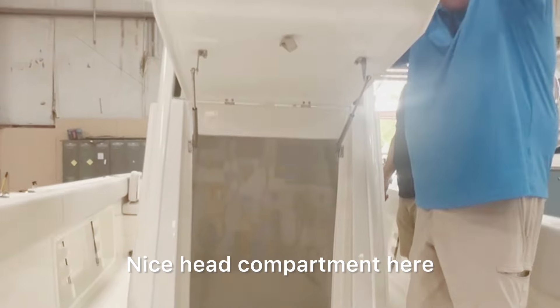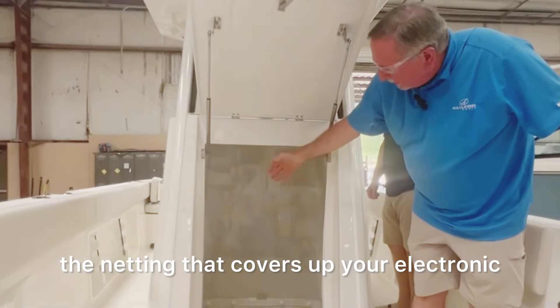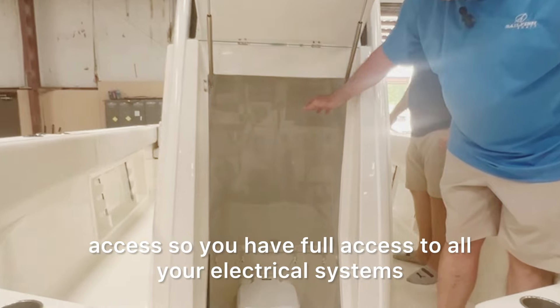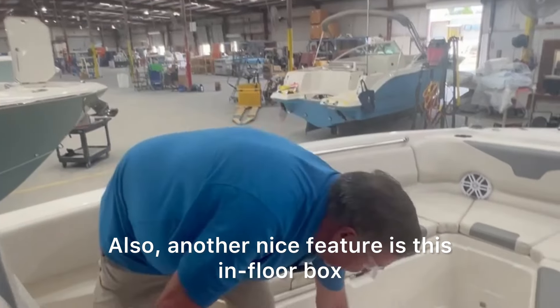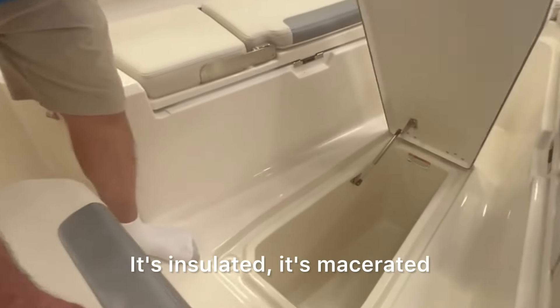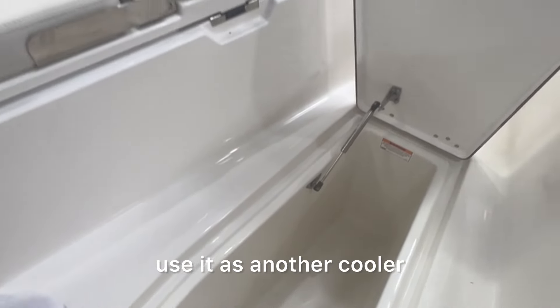Nice head compartment here. The netting that covers your electronic access gives you full access to all your electrical systems and breakers down below. Also another nice feature is the skin floor box — it's insulated, it's macerated. Use it as a fish box, use it as another cooler, or of course just storage.